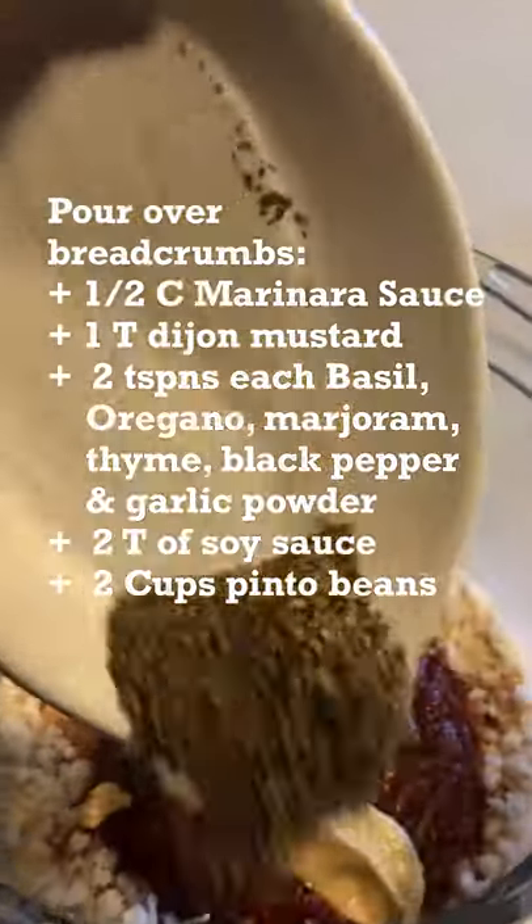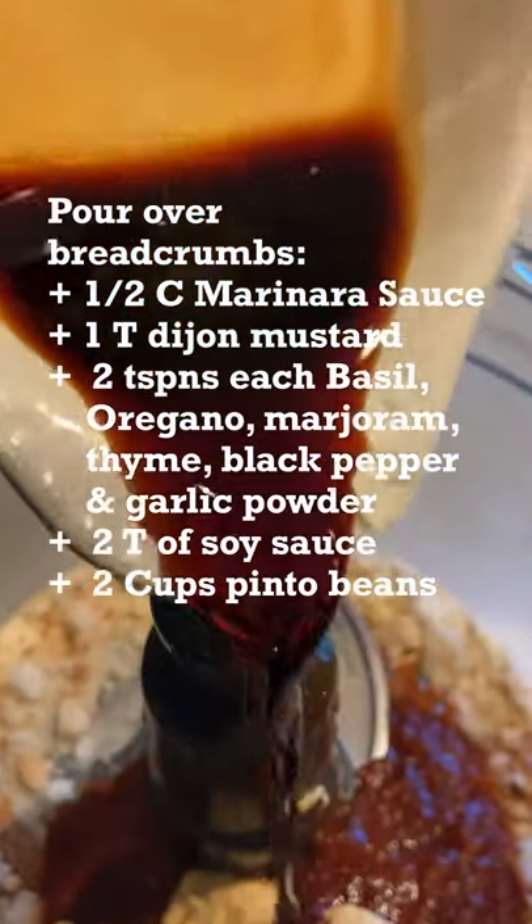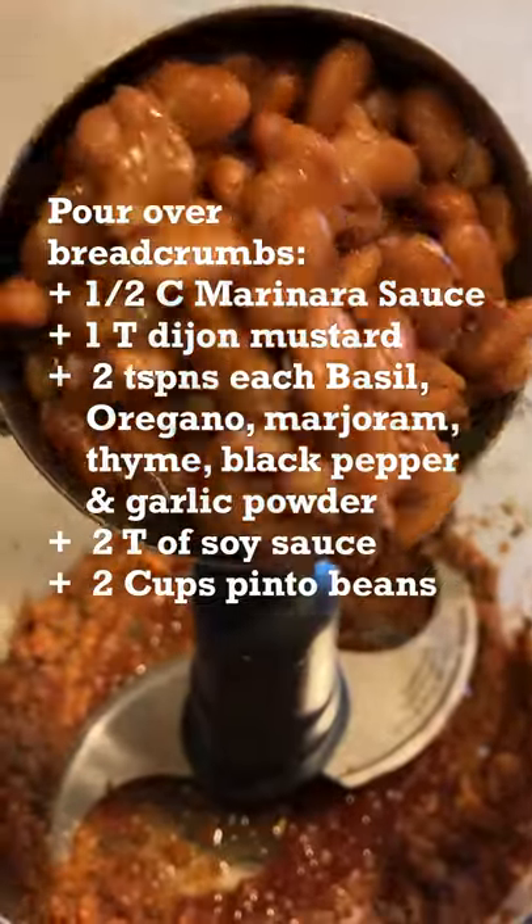Add these ingredients, follow this order that I'm showing you in the video, food processor, process it all together, put it in a loaf pan.